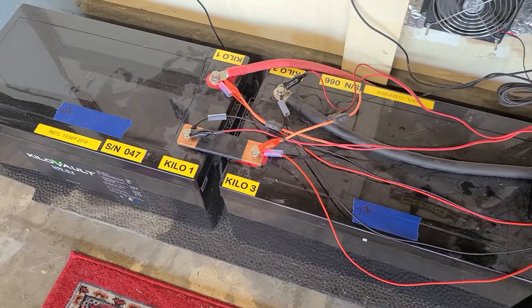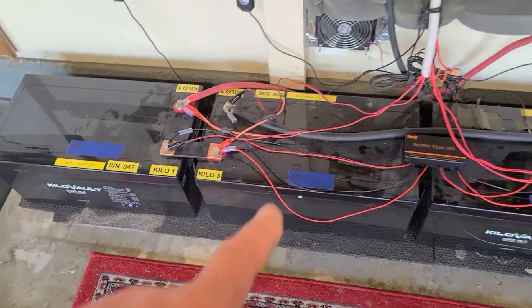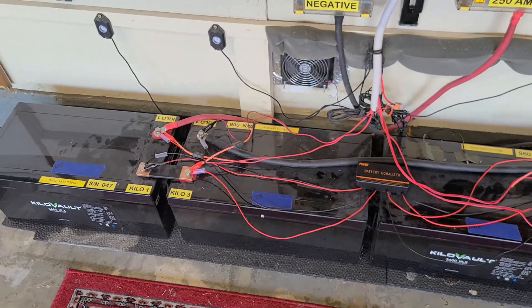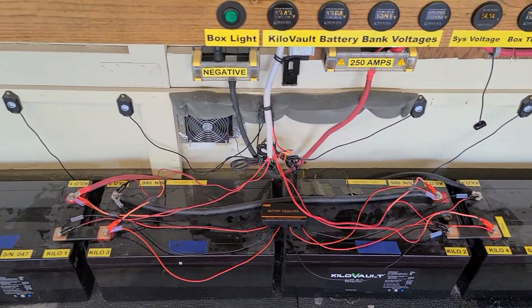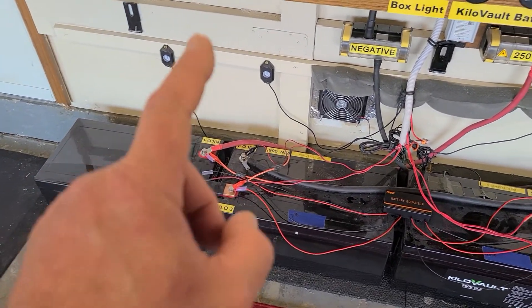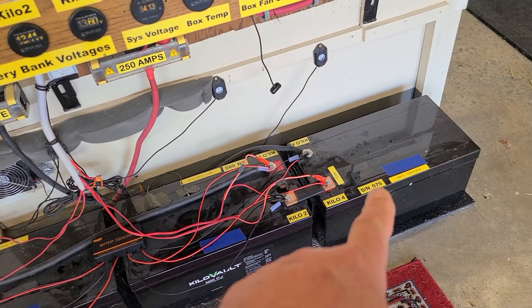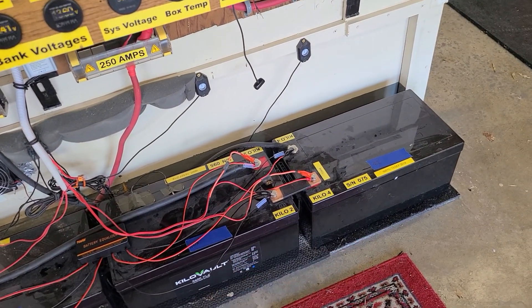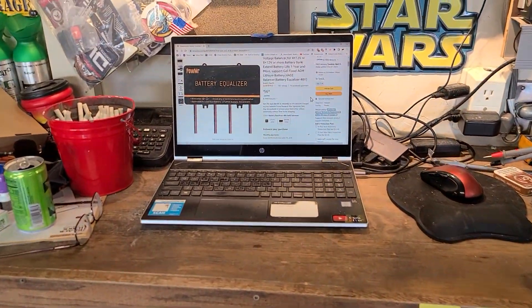I've got this battery bank charged up as much as I can. I had the charger on it for a day — actually it went out down there for two days. The state of charge right now is 100%, 78%, 100%, and about 76-77% on that one. Excuse me, got a little allergies going on.